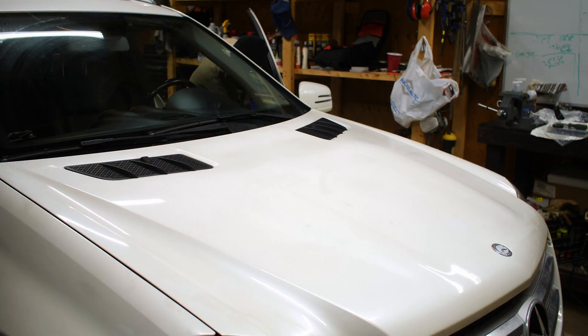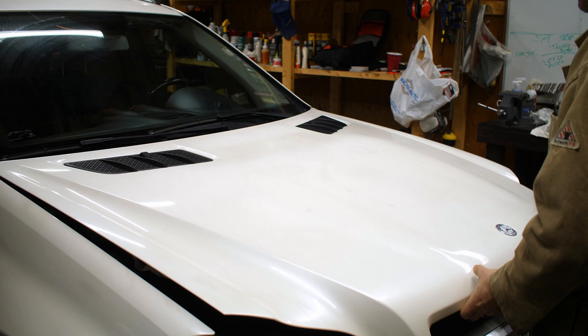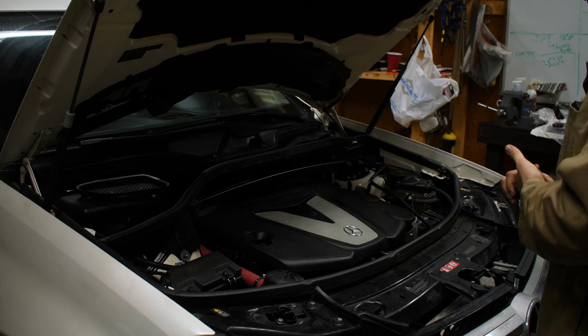Hey, welcome to the channel guys. We're a homesteading and how-to channel based out of Niagara Falls, and lately I've been doing a ton of maintenance on this 2011 Mercedes-Benz GL350 with the diesel. It's a new-old vehicle for us we picked up — seven seater — we love it.